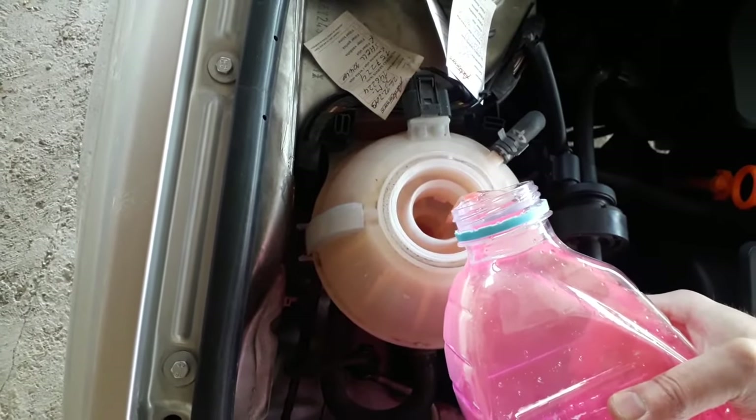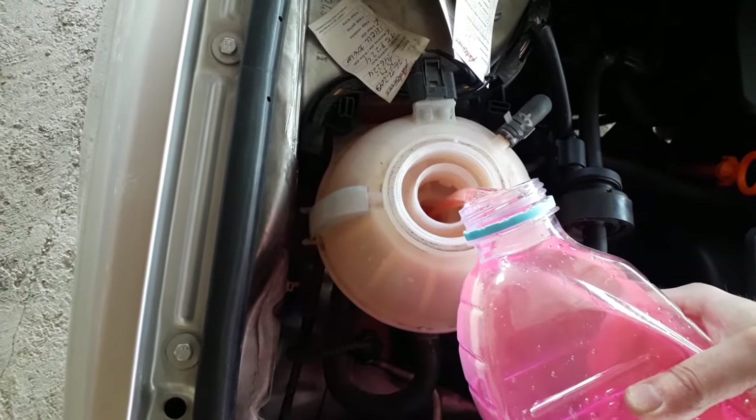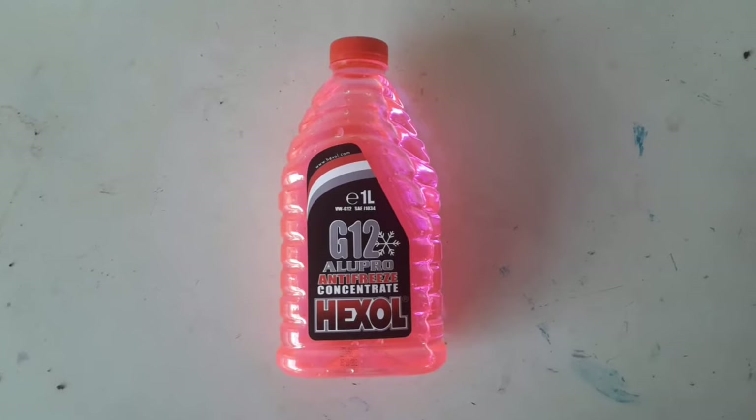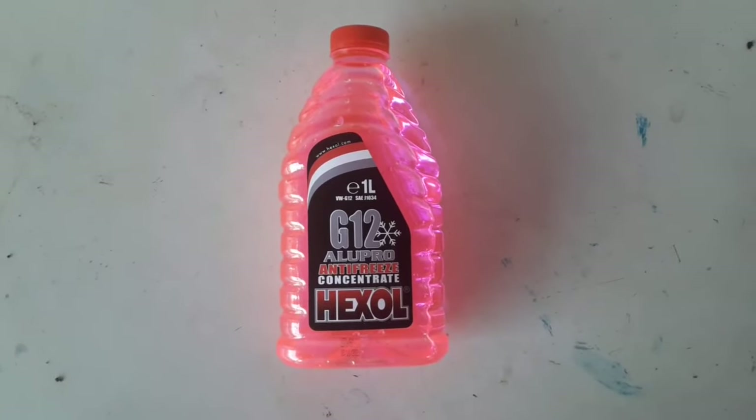Hi and welcome to another video from DespairRepair.com. If you want to add some antifreeze but bought the concentrated liquid, you'll see what you'll have to do in order to pour it into the coolant system. So stay tuned.